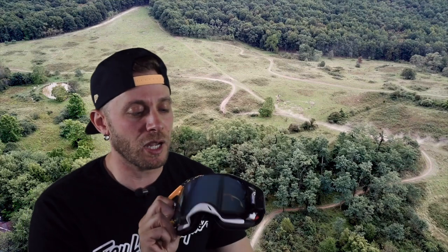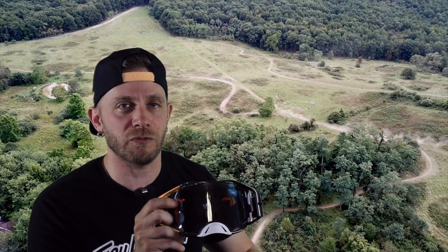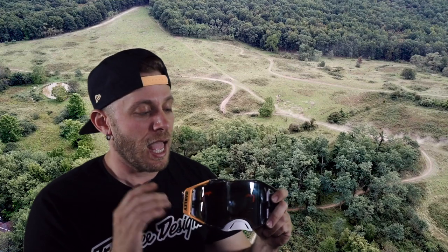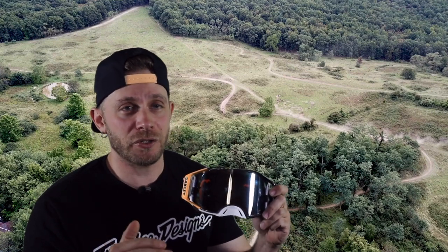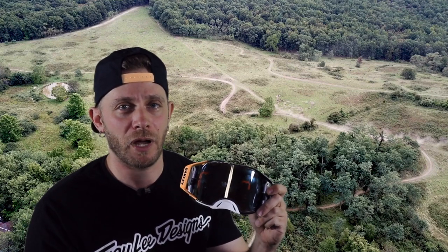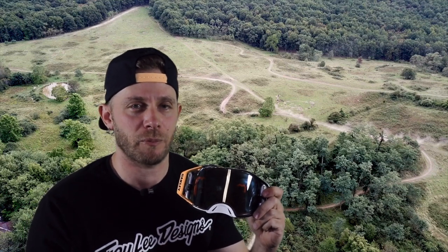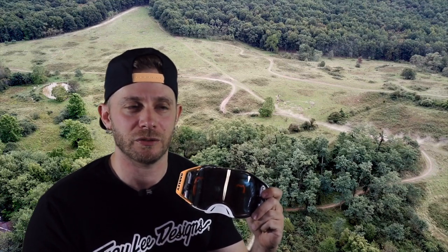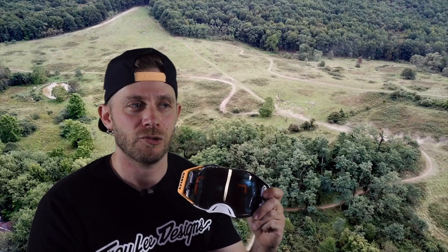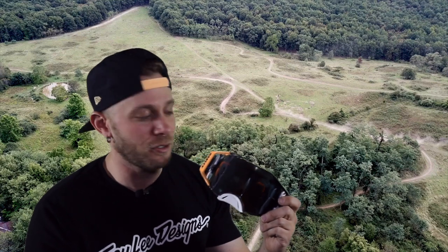One thing I failed to mention: it does come with a fog-free lens — I'm assuming it's got a coating on it. I went out the first time in these, worked up a sweat pretty quickly. Tyler and I were riding some really technical stuff, and we were sitting around catching our breath. I never took my goggle off, and he goes, 'Aren't those things fogging up?' And I said, no, they're not. The anti-fog lens on here does work pretty well.